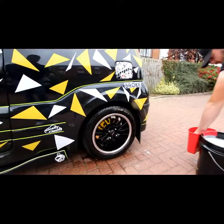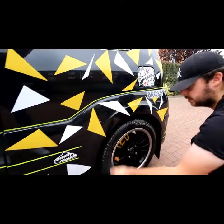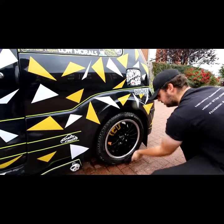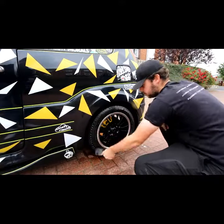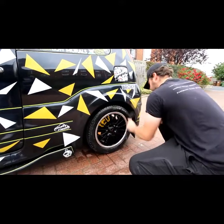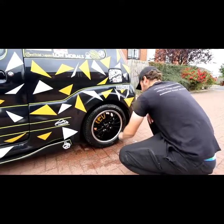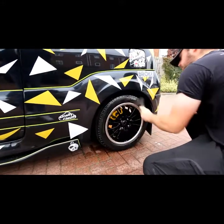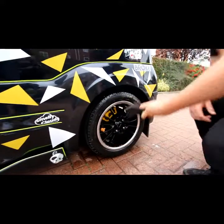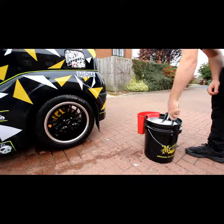Usually we start with the tyres - just a general rule really. There's no right or wrong way, there's no right or wrong method, it's just I prefer to do it this way. What you're looking for is basically brown suds - that way you know you're cleaning the wheel. And then we move on to the arches.